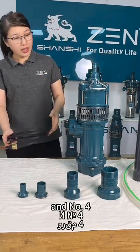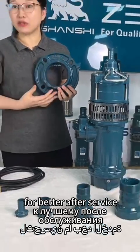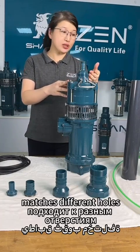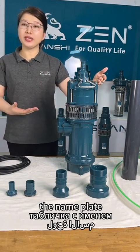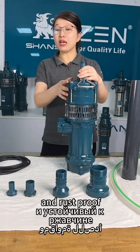Number 4: each part of the pump has an ID number for better after-sales service. Number 5: the outlet is industry design, matches different pipe holes. Number 6: screws covering the main plate are all stainless steel for corrosion resistance and rust proof.